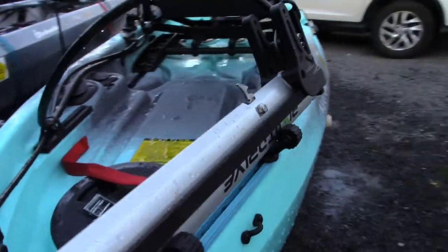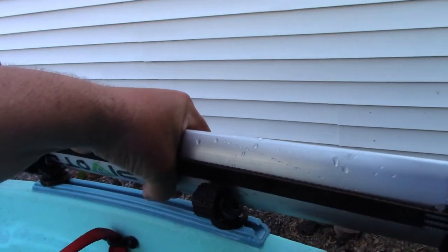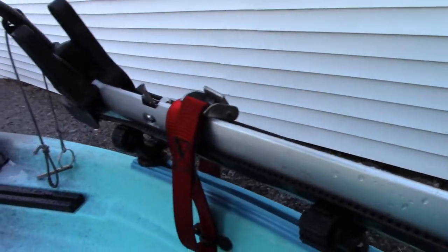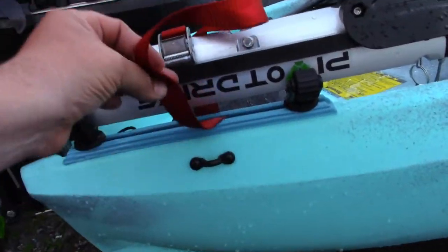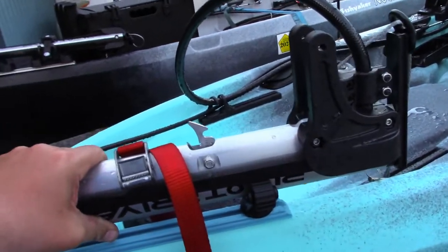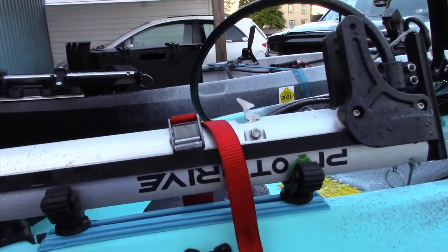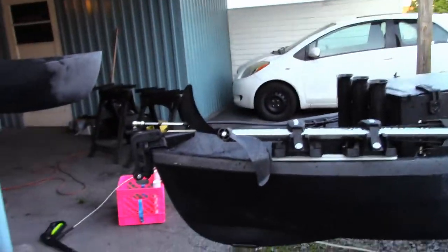I have two pad eyes connected and Yak Attack Roto Grips on either end. The drive fits into position with the props back behind it, and I simply use a short section of cam strap — feed it through, attach it, and that thing ain't going nowhere. You can go right down the interstate at high speeds and it'll stay in place. I cut down a cam strap a bit shorter, attached a couple pad eyes, and the roto grips work really well.